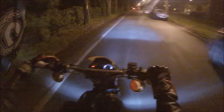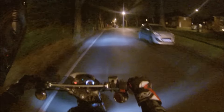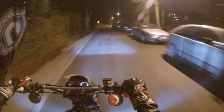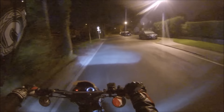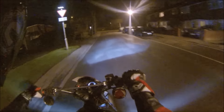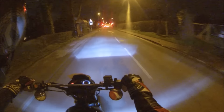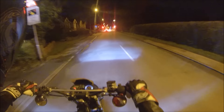Bloody hell, look at that light! Oh my god, fitted the HID kit, had a bit of trouble doing so, but look at that — that's mental. It's just such a nice sort of colour to it as well. I've just literally finished doing this light, so I'm just going up for a ride to try it out really.